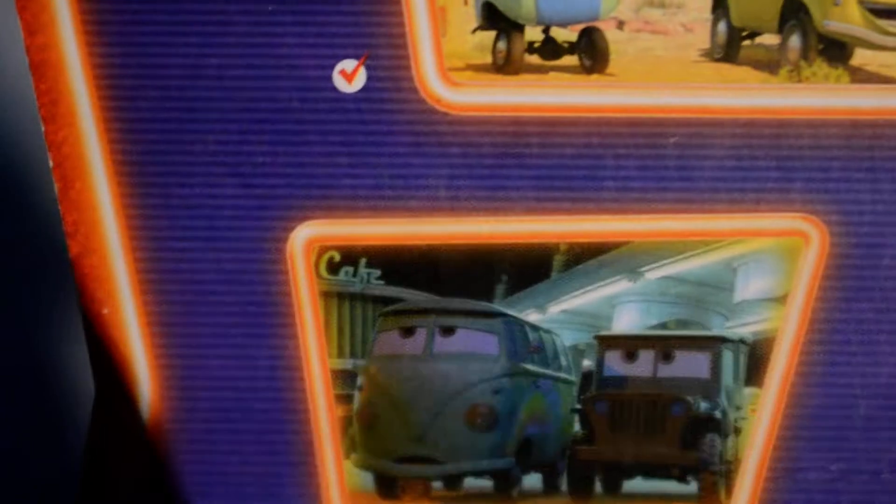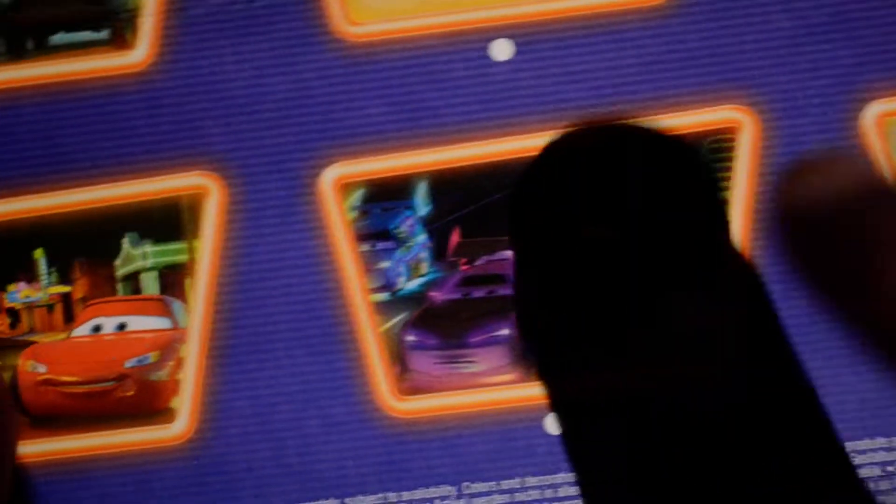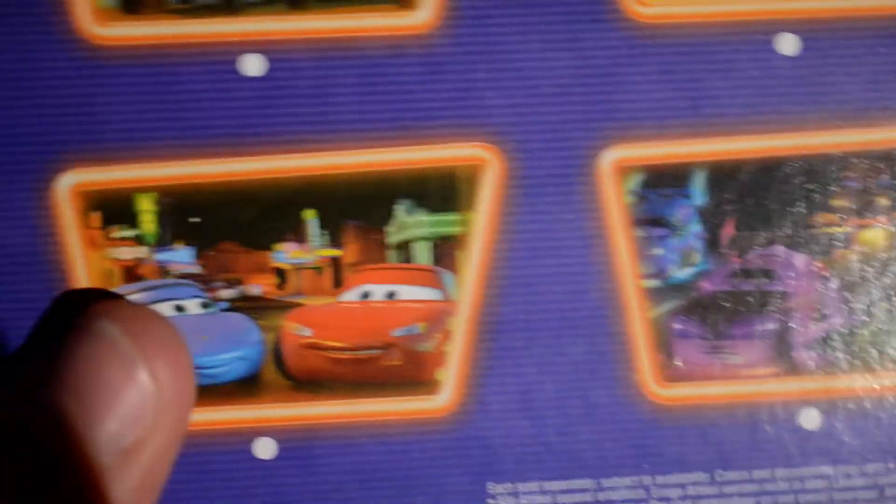The back of the box shows Sergeant Phil Moore, Ramone and Flo, William Buzz ones which I have, Mike and Sully, the DJ Cars, and Cruz McQueen and Sally. And let's rip this open.